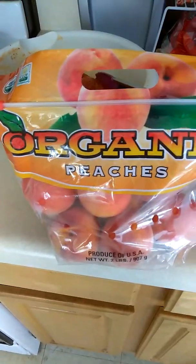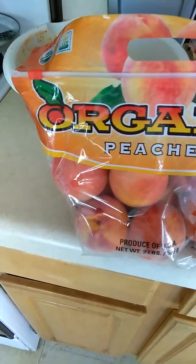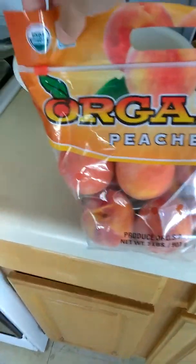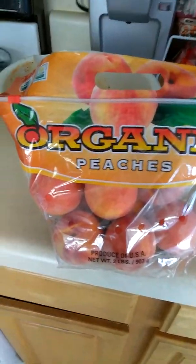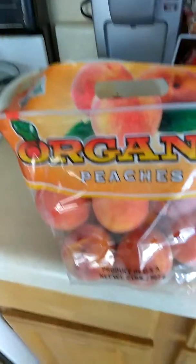And I found today at Walmart — let me show you — I found these organic peaches. They're soft, well kind of hard actually, and they were only $3.96. I'm not sure if all Walmarts are like that, but for $3.96 and they're organic, I wanted to try them out. Delish! So I'll let you guys know how they taste.